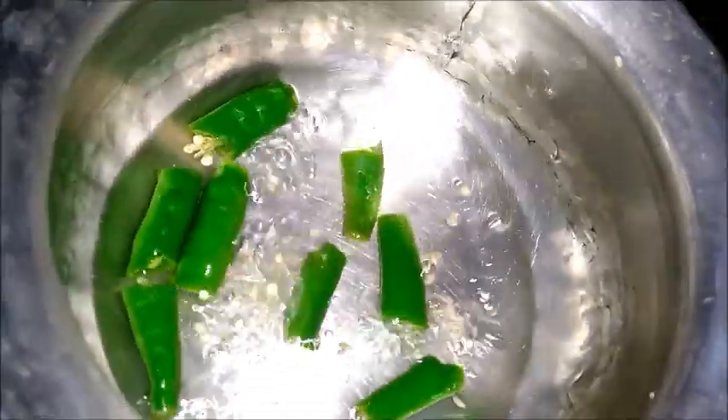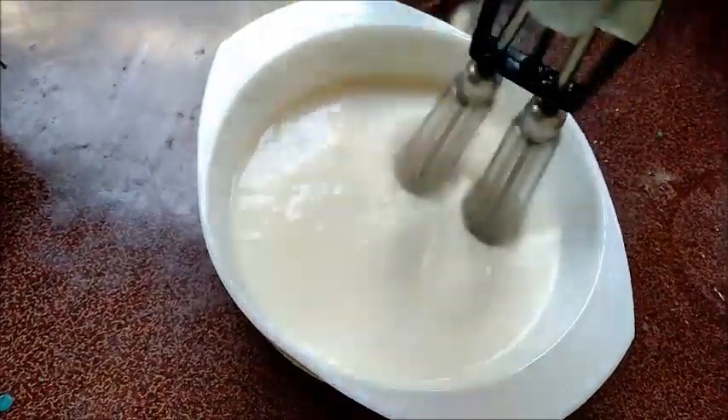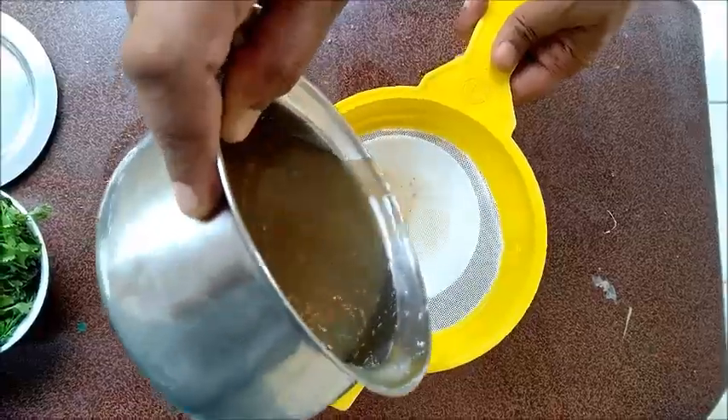In the meantime, churn the curd using a blender. Strain the ginger and chili water into two separate bowls.